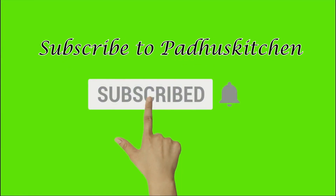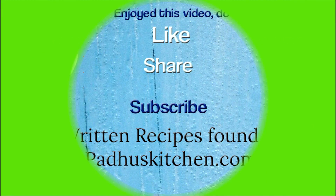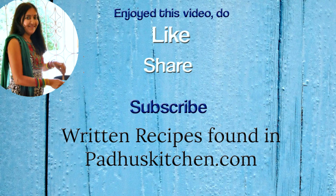Also click the bell icon so that you will get notified every time I post a video. Do share this video with your family and friends. Thank you!